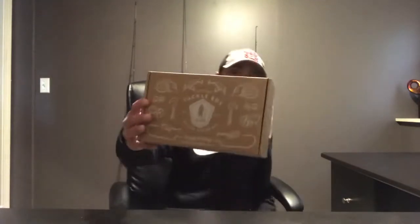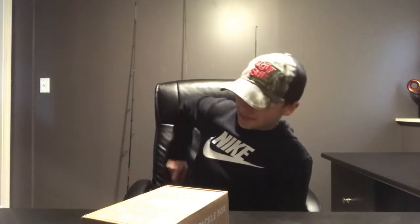Hey guys, welcome back to another Danforth Fishing video. Today we are going to be unboxing the November mystery tackle box. I would have posted this video like eight days ago but it didn't come till today — I kind of sat there on the stairs waiting for it when the mailman would come. So let's just get right into it.